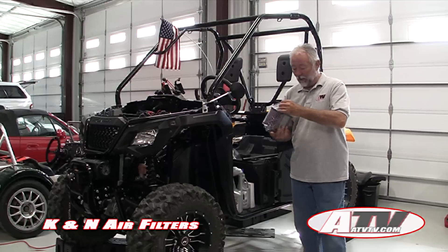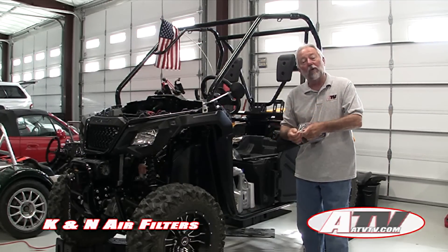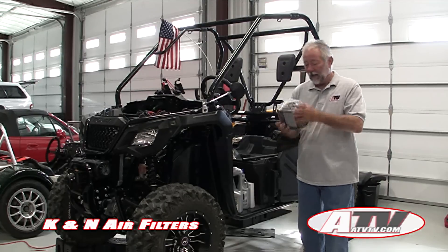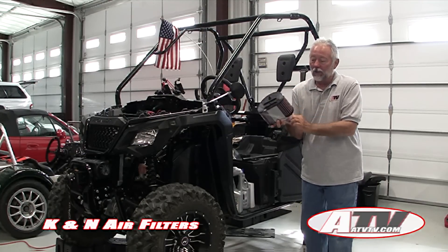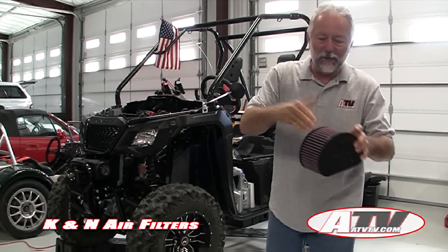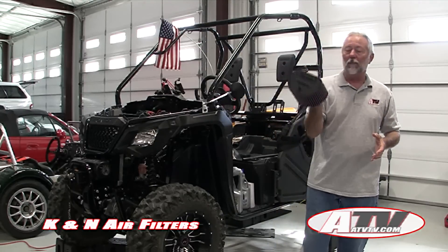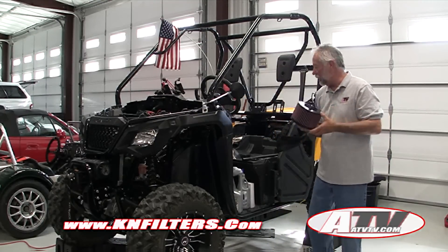I've not found a stock air filter yet that has proven to be as good or last as long as something like the K&N. One of the beauties of a K&N is it comes ready to use — it's pre-oiled. When you get your K&N, take a close look at how it's oiled. There is no oil that wipes off — that's probably the biggest problem people have with K&Ns: they over-oil them.